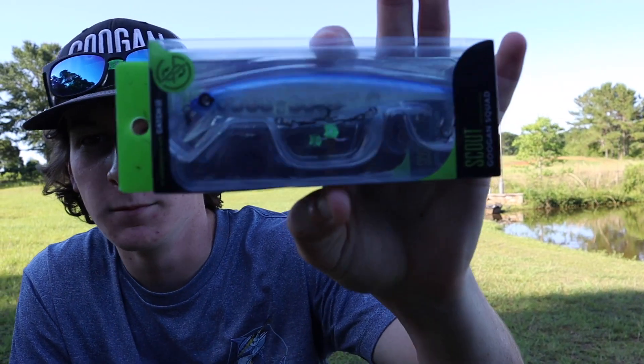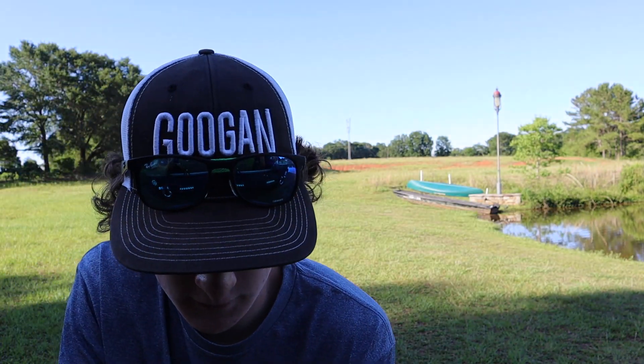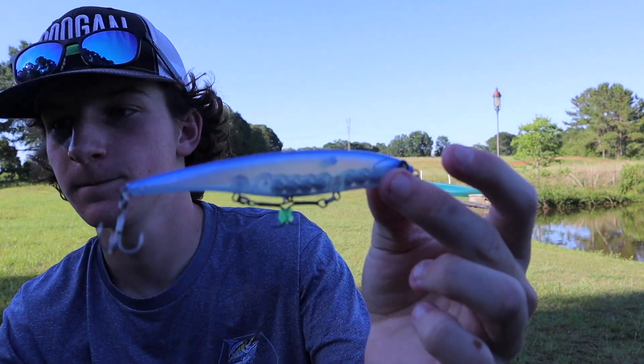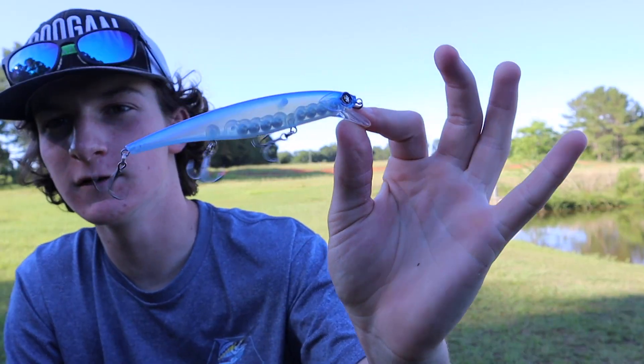The first bait we're about to tie up is this little Googan Squad Scout in the pro blue color. I've used this jerk bait before — these things catch fish, no doubt. Pretty glad we got one of these in here because I know this jerk bait is gonna do pretty good today. Let's get a little look at it, a little pro blue color. This is probably the easiest thing in the box.